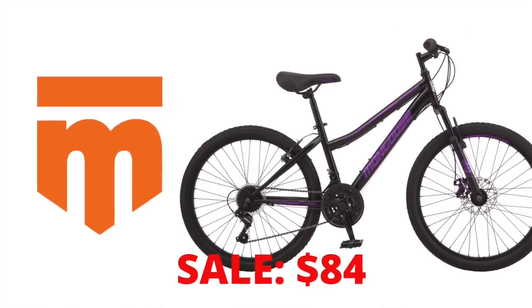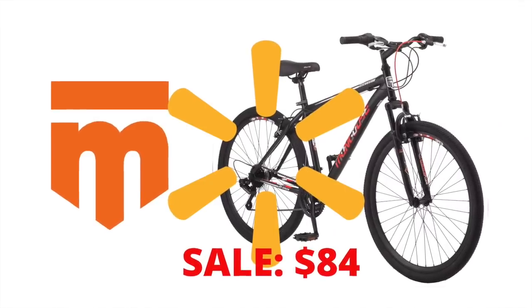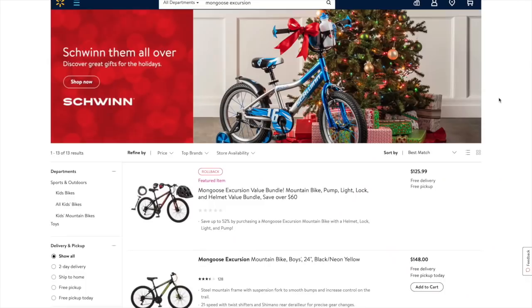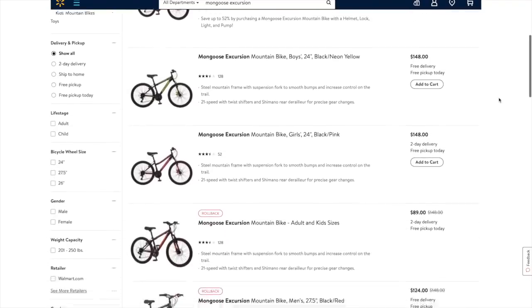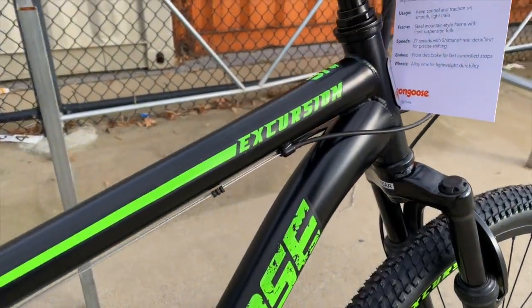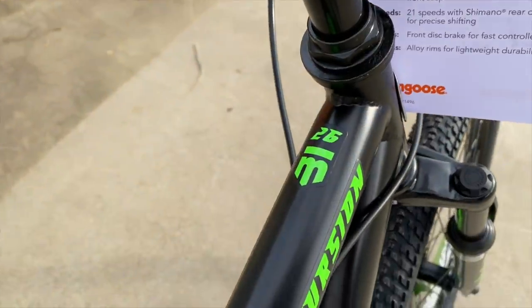While I was getting my footage together I couldn't find the men's 26-inch model, at least not on the Walmart website — only at $27.50. Black Friday and Cyber Monday came and went and so have the $84 prices on the Excursion, but a viewer alerted me to some new rollback pricing. I checked it out and yes, only $5 more than the Black Friday deal. Along with the other bikes in the Excursion lineup, my local Walmart store has that elusive 26-inch men's version.